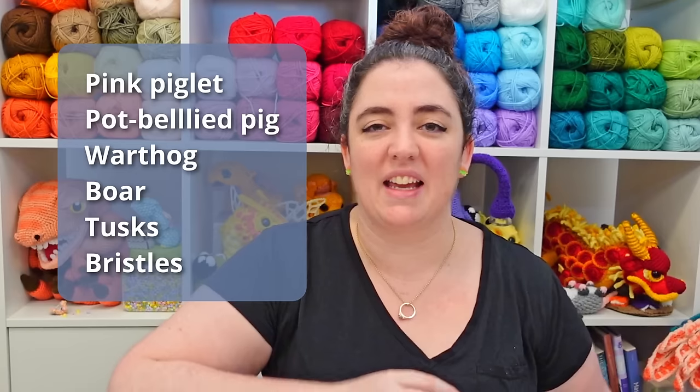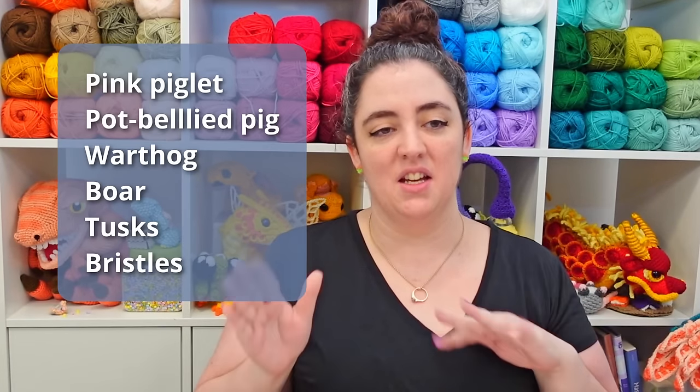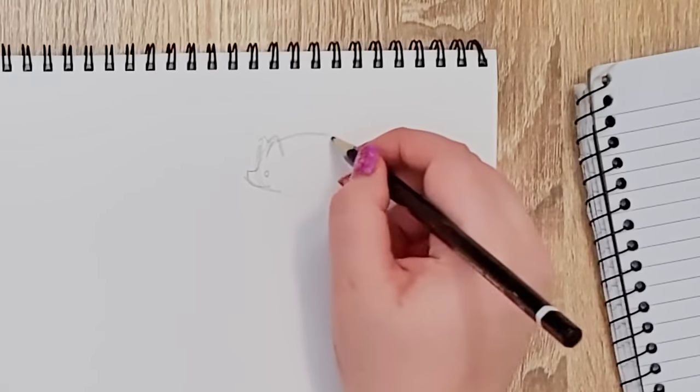When I'm thinking of pigs I'm also not just thinking about the stereotypical little pink piglet — I want to explore things like the pot-bellied pig, maybe the warthog or a boar, something with a little bit more tusk and bristle to it. There's plenty of area here where we can just sort of see what shakes loose. We're gonna do a whole lot of sketching until I know what I want this dragon to look like.